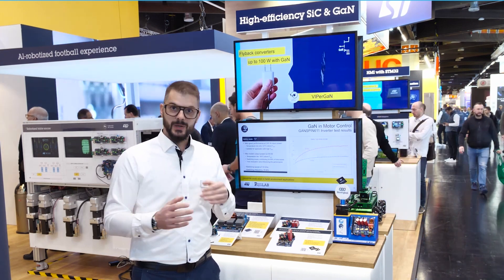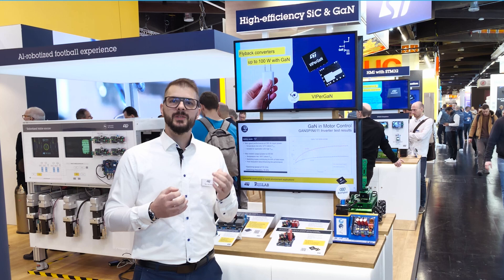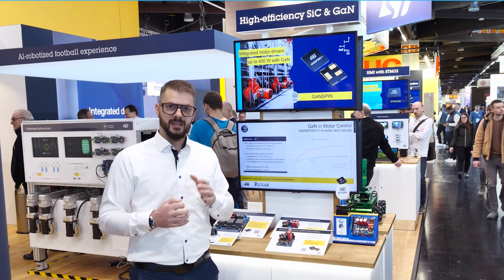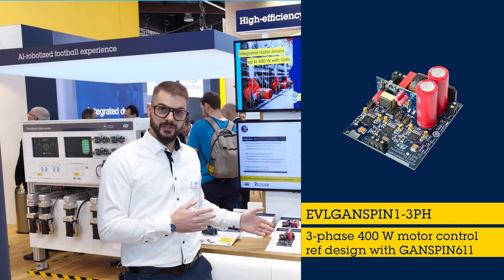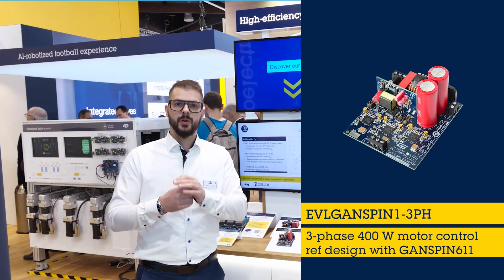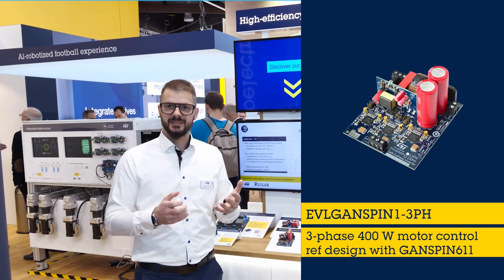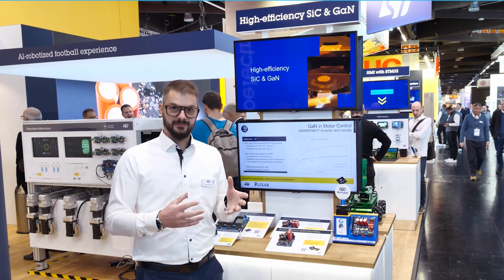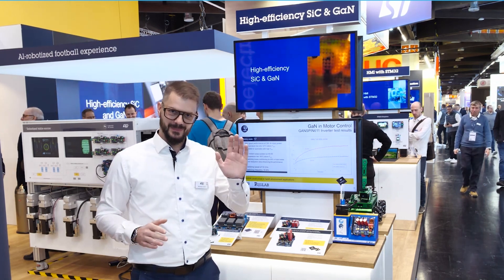With GANSPIN, you get a scalable, robust, and efficient solution for next-generation motor control. The board and full documentation are available now on ST.com, so you can start designing right away. Thank you for joining us today — keep innovating! Bye!